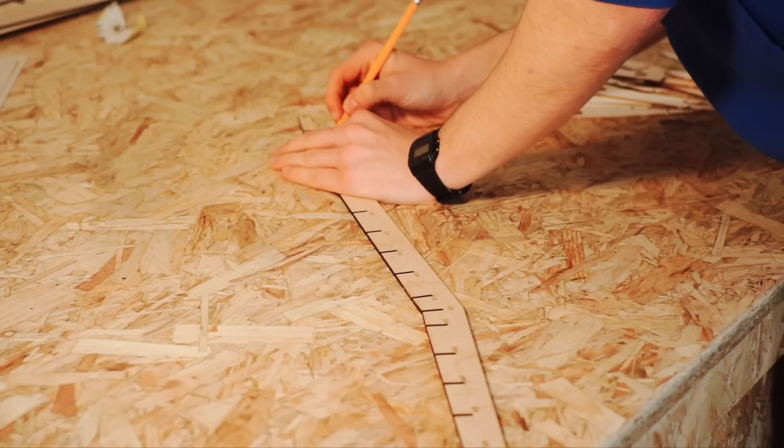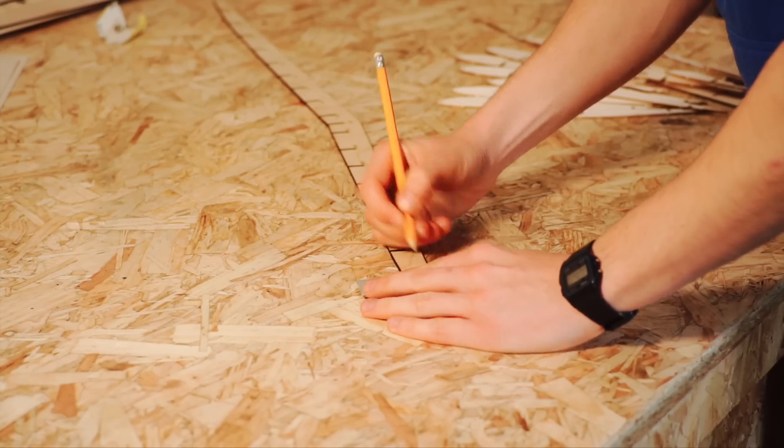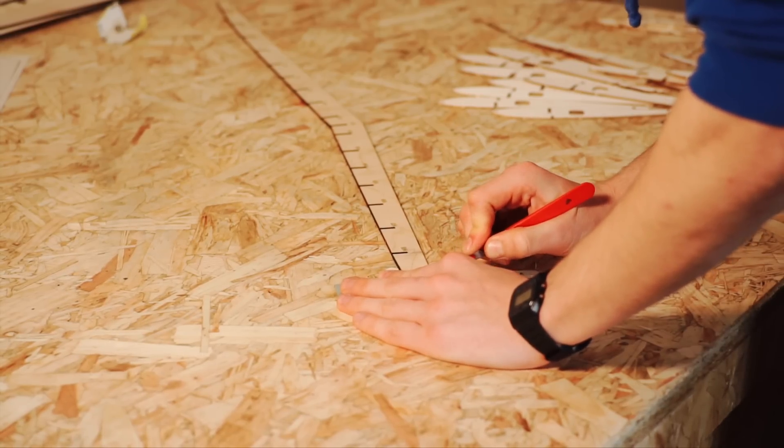As I wanted to build a speed Spitfire, I decided to shorten the wings to create a clipped wing. The downside of this is less lift, meaning higher stalling speeds, but this plane is meant to fly fast all of the time, so that wouldn't really be an issue.